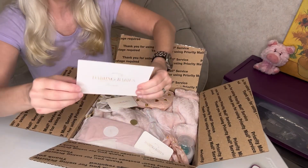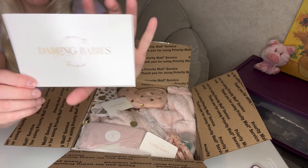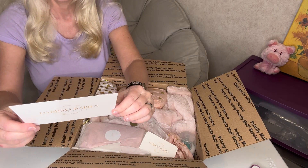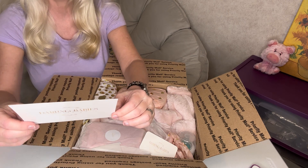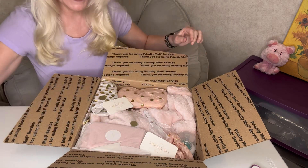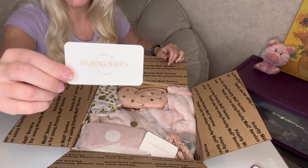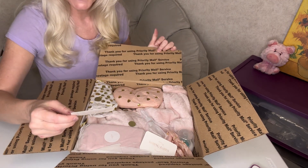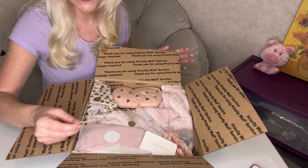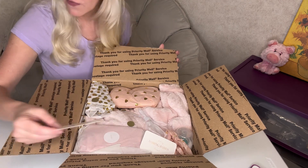Love the pink! This is her card — Darling Baby Silicone Nursery — and she wrote me a sweet note on the back. That's really sweet of her; I love that. Thank you, Gina, I appreciate it. She also included one of her business cards with her email, and she's on Instagram at Darling Baby Silicone Nursery as well, so if you want to follow her on there.